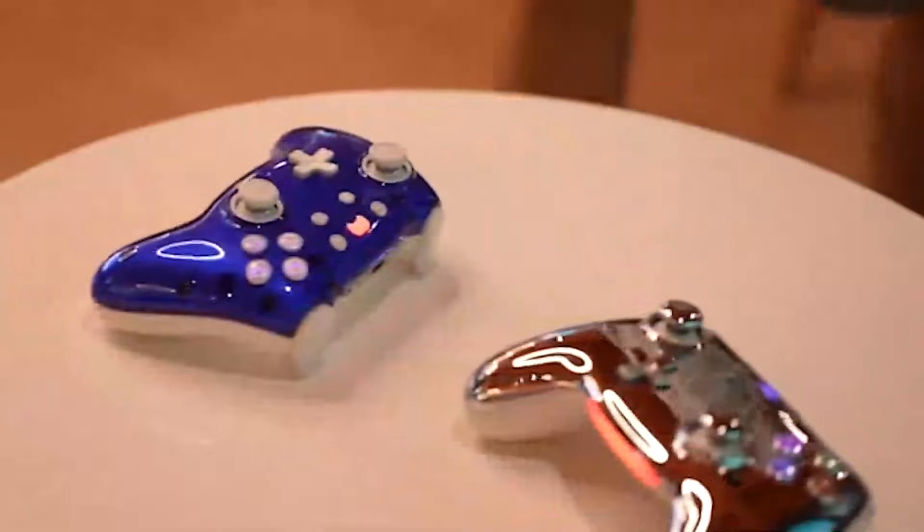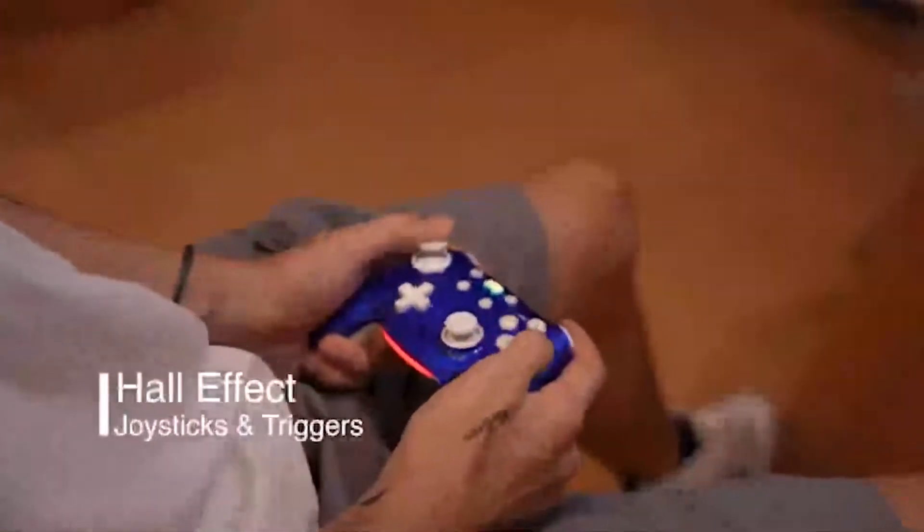The controller has a built-in gyroscope and accelerometer, which enable motion control for games that support it. You can also adjust the sensitivity of the motion control in the settings.